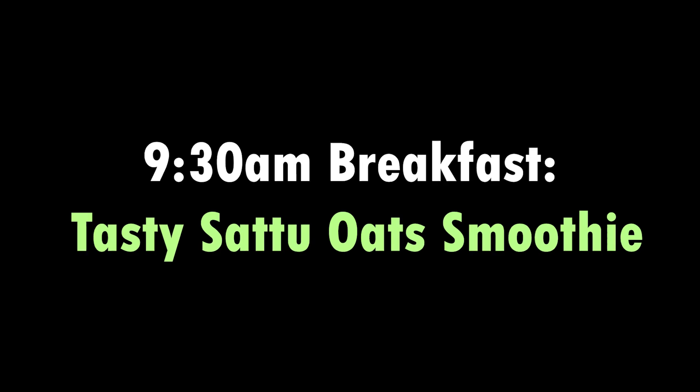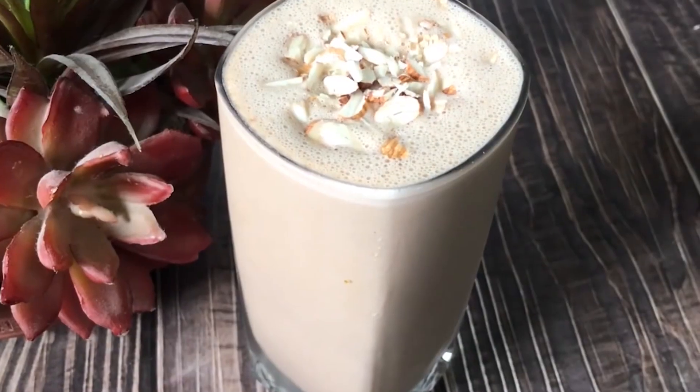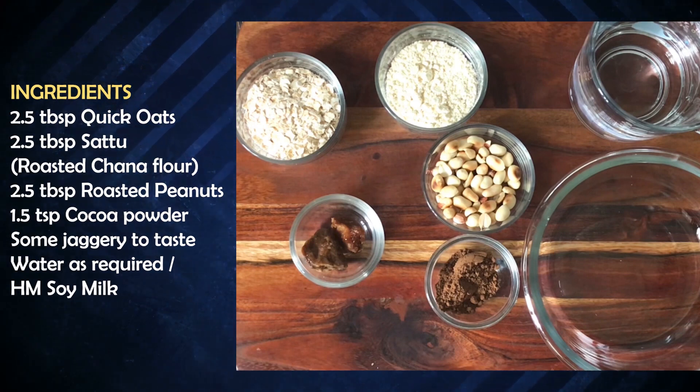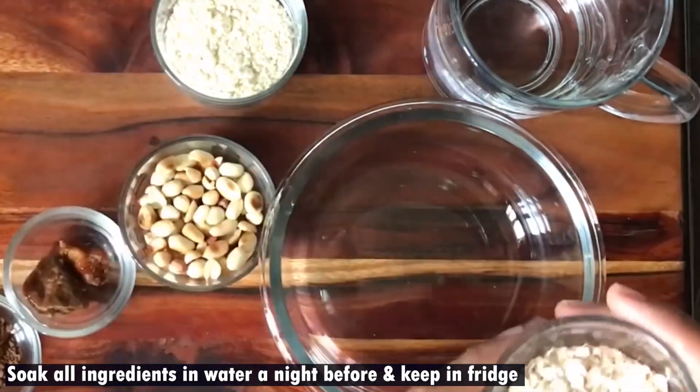For breakfast, this is my special sattu smoothie which you can include in your diet. For this oats and sattu smoothie, we need 1.5 tablespoon oats, 1.5 tablespoon sattu, 1.5 tablespoon roasted peanuts — or if you have peanut butter or unsalted peanut butter you can use 1 tablespoon. You can also use jaggery and cocoa powder.